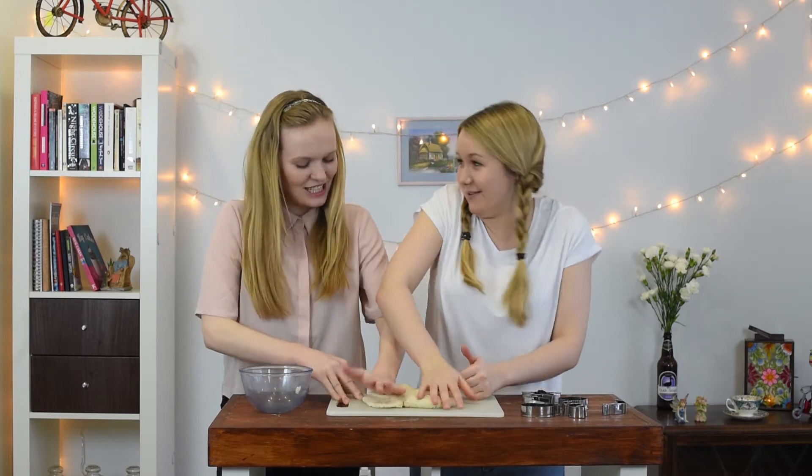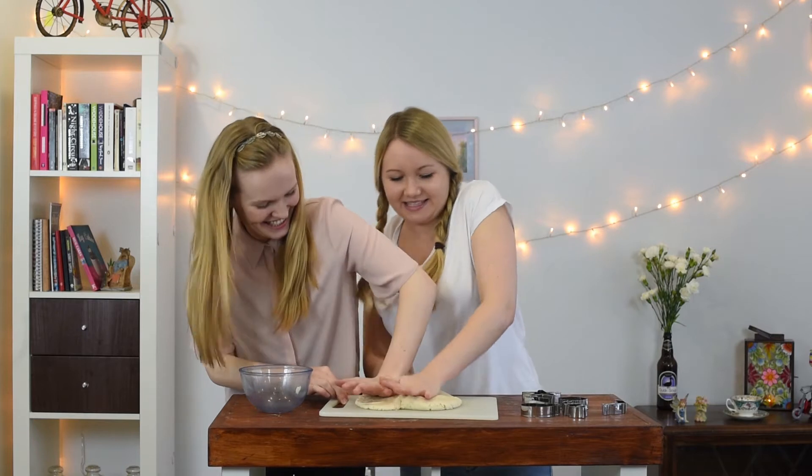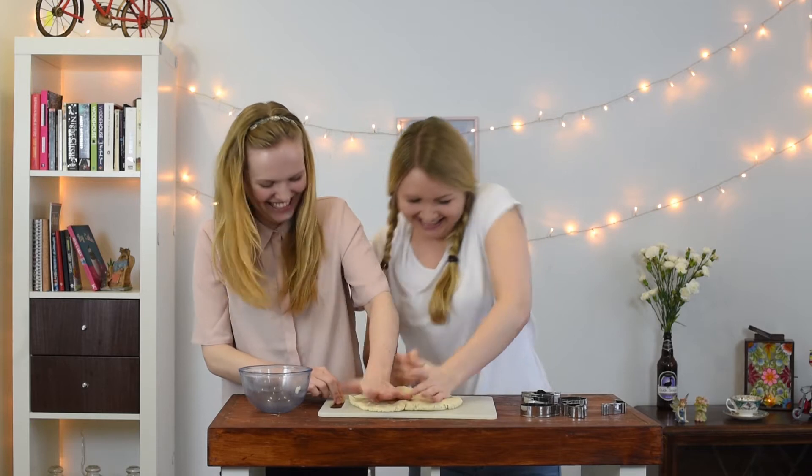This is actually a good arm workout. It's quite therapeutic if you think about someone you don't like. If you think about someone you don't like and you imagine smushing their face, then you get more progress! Who are you thinking about, Nora?